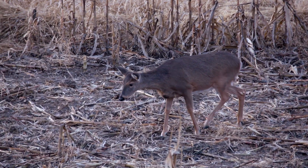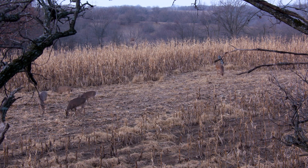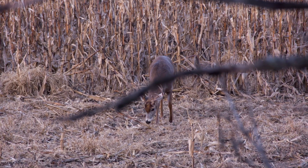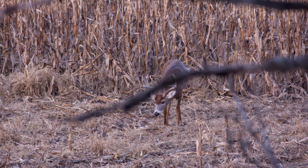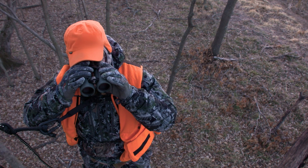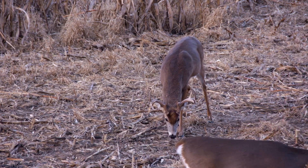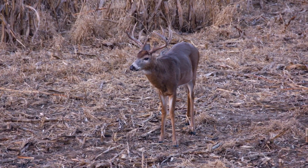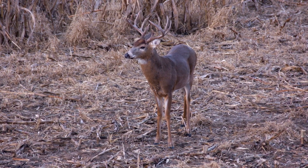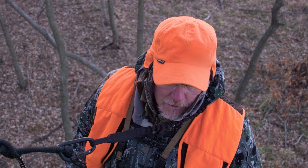There's a five over here with a couple does. They're going to work through the corn here. He's not a shooter — I just looked up and there he was. But he needs another year to grow up. He'll be a stud in a couple years.